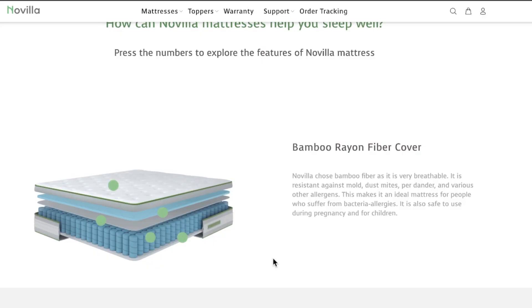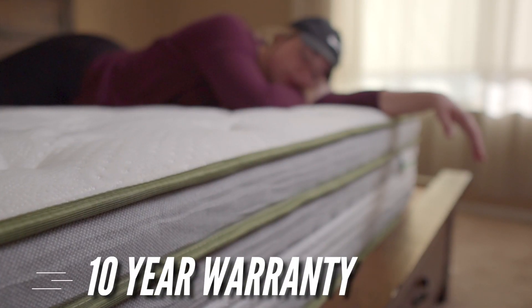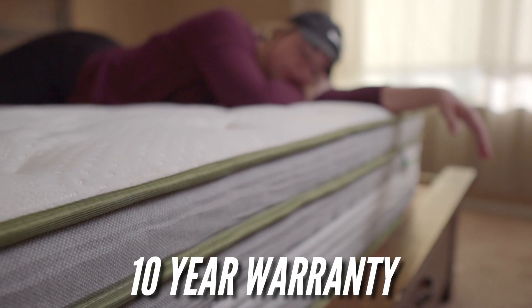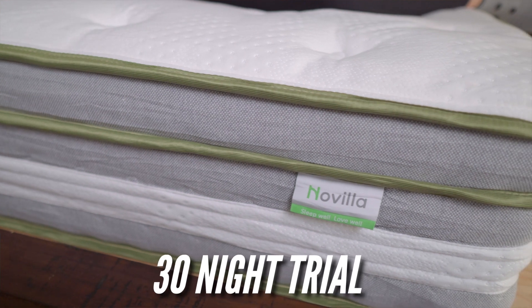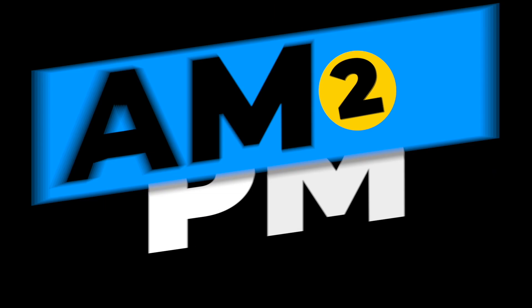I can't open this up because there's no removable cover. However, the website shows you all the details. The cool thing about Novilla beds is that they actually have a 10-year warranty and a 30-day trial period. So for this price point, right around $300 to $500, this is a killer deal. Let's get into it.